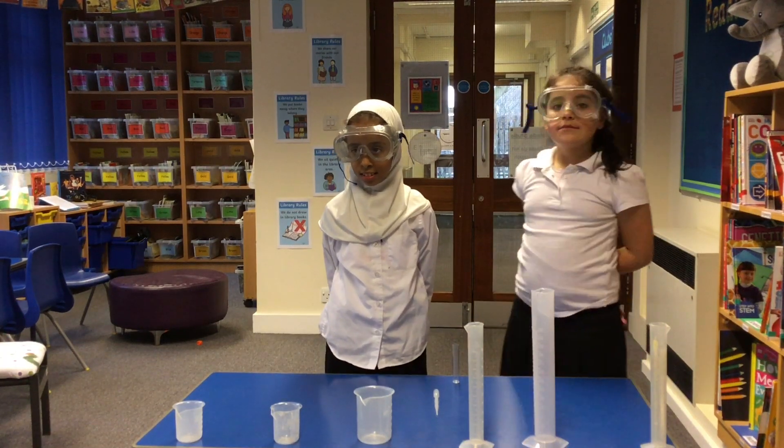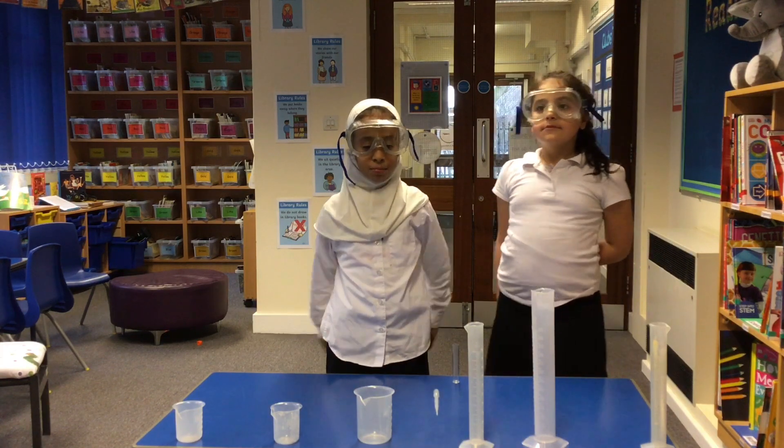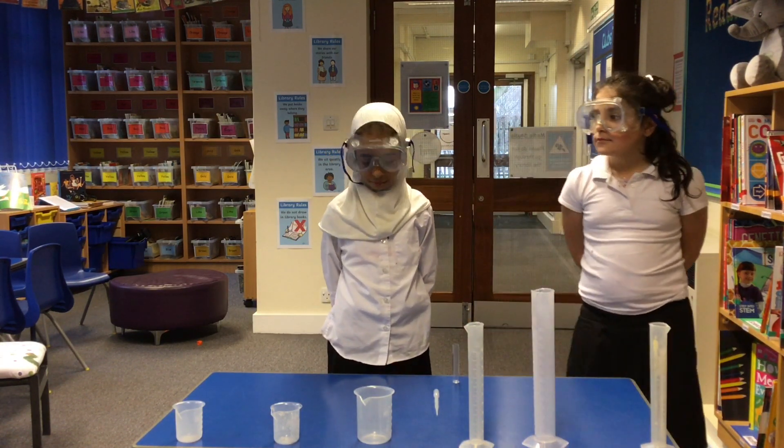How to make an invisibility potion. You will need face cream, food colouring, oil, petrol, and milk.